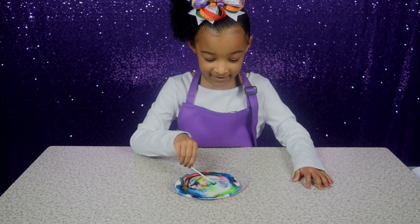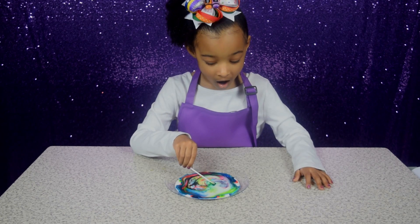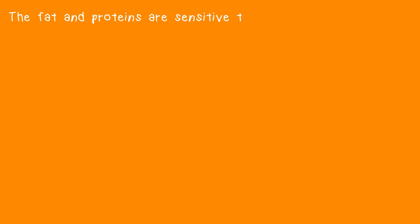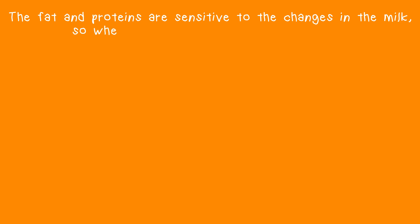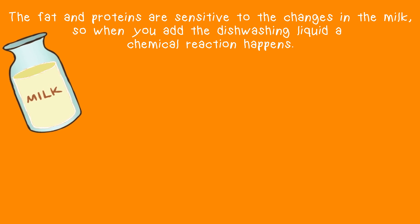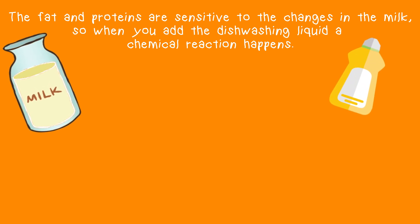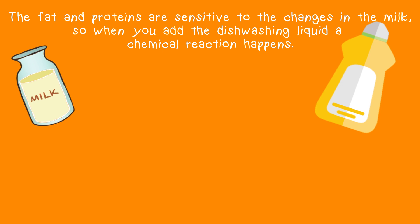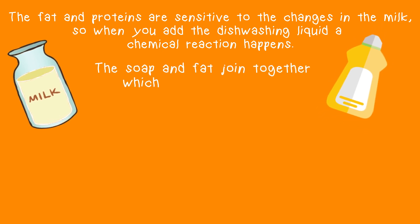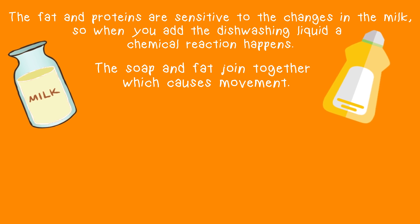Do you know the fat molecules in the milk are resistant to changes? So when you add the dishwashing liquid, a chemical reaction occurs. The soap molecules join together, which causes movement.